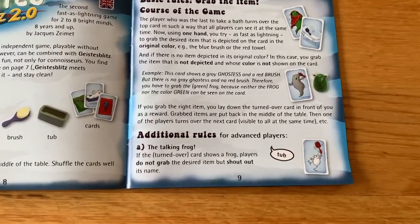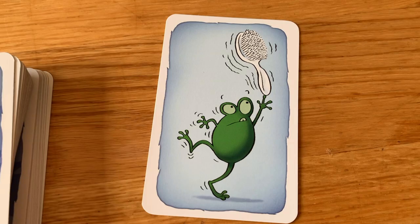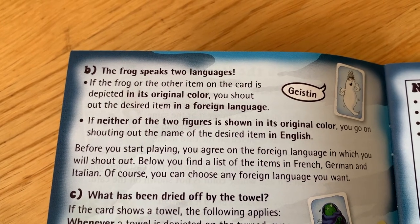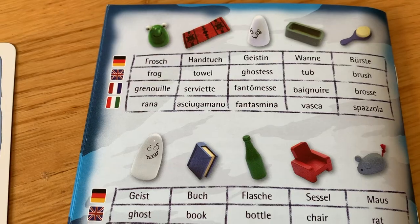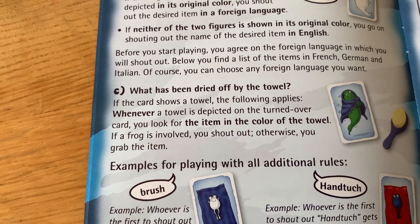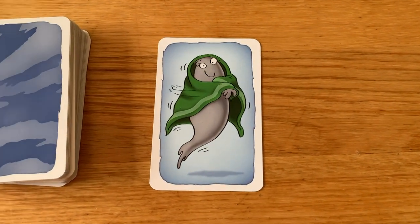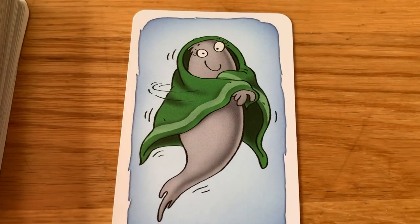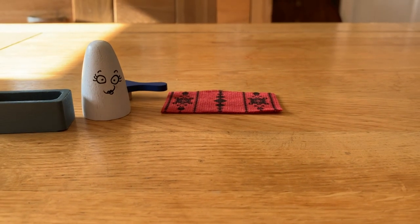There are a few additional rules that you can put in place to make things really interesting. If a frog is shown on the card you shout out the object needed and don't grab it — same as the blue book rule. However, if the frog is depicted in its original colour, you're encouraged to shout out the answer in a foreign language. This is extremely difficult and it's one I've not had much luck playing with, though the instructions do show a number of different languages you can use. Another rule to try is what has the towel dried off. You don't grab the item it's drying on the card but rather the item that shares the colour of the towel. So if the ghostess is wrapped in a green towel, you don't grab the ghost — you grab the frog because it too is green. This is another one to really mess with your head.